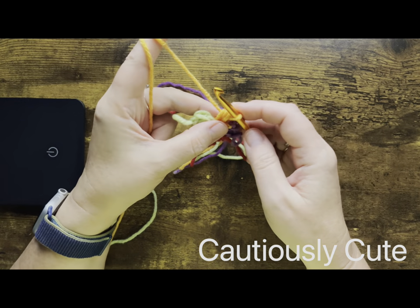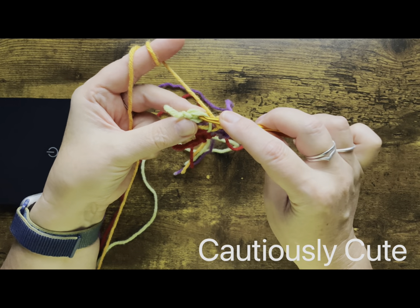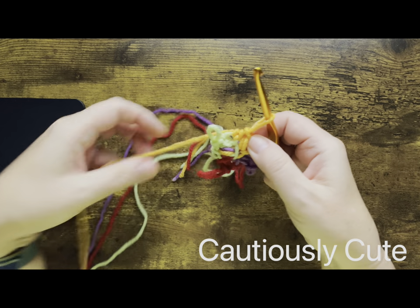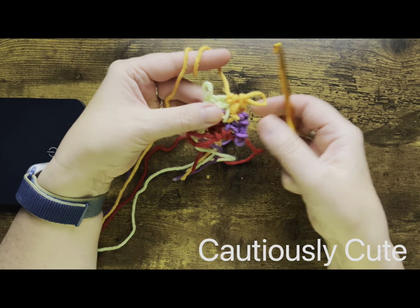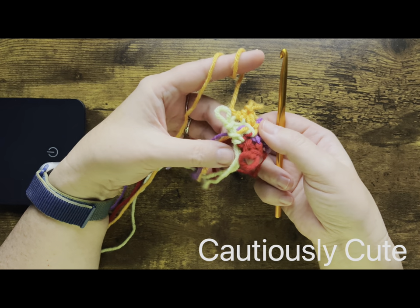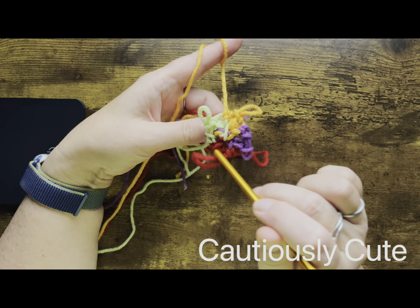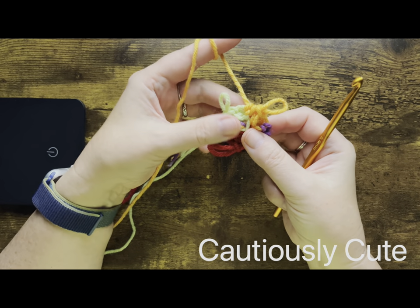Going forward, we will be making stitches always on top of a different color, increasing stitches in each round. The goal is to make a nice circular spiral design. When the circle grows to the size of your sweater, you will be shaping that circle as a square or rectangle, depending on how long you want the sweater to be.